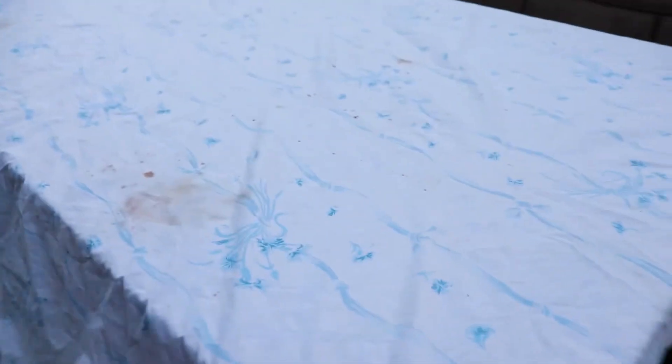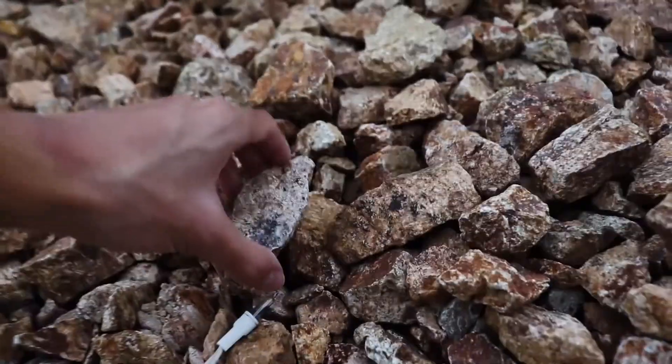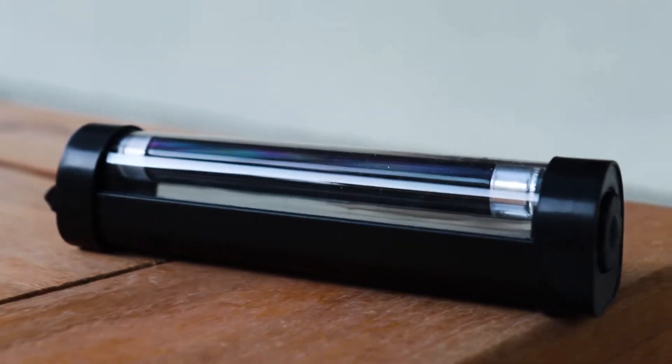The wind had picked up so much that it blew the blanket right off the table. Using my big brain, I found some rocks and placed them on the edges to keep the blanket on the table. I also decided to use my small blacklight today — I never really used it, so this was a good time to test it out.